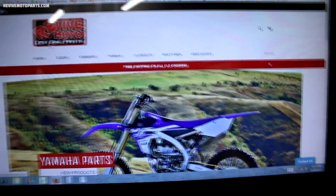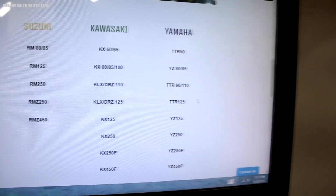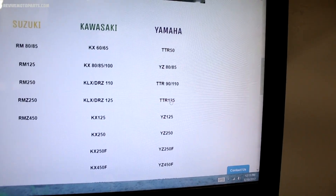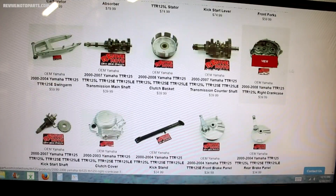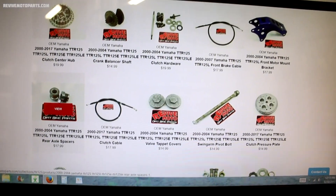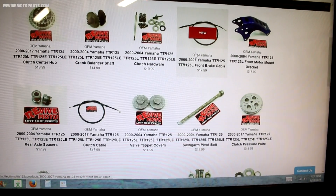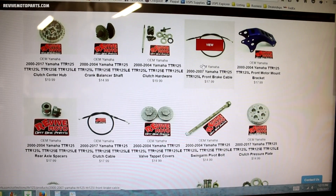I've got this TTR125 all finished up. All the parts are now up on the website, so I'll show you what I've got going on here. This is the home page for the website. If you scroll down to make some models, all these parts will be under TTR125. Got everything you can imagine, big to small — here's a set of forks, swing arm, some engine parts, and all the way down to little things such as axle spacers and cables. If there's anything you need for a TTR125, I've definitely got you covered. I'll put the link in the description below.